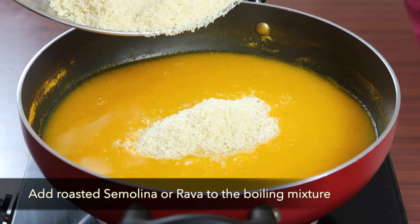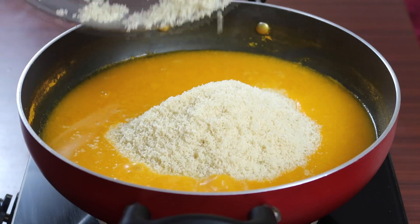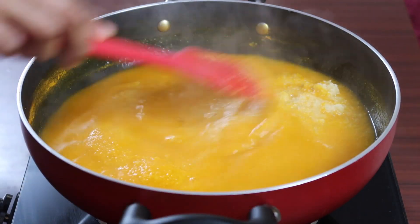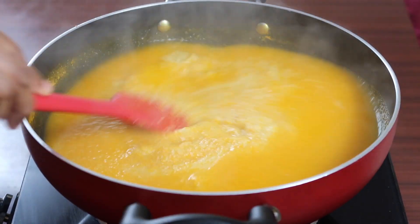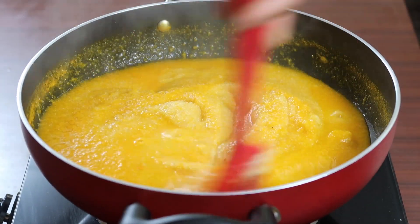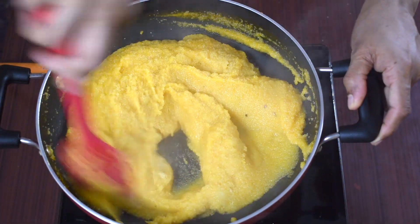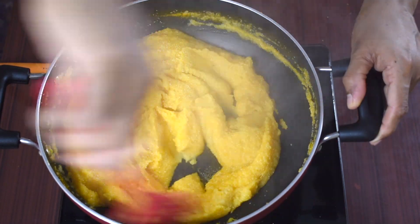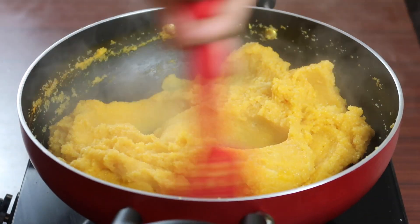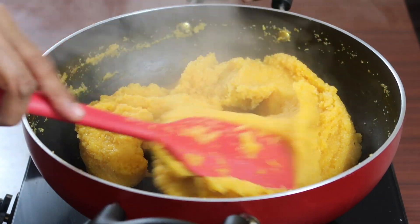Add roasted rava to the mixture. Mix continuously till the water content is absorbed by the rava. As you can see, the rava is now cooked well.